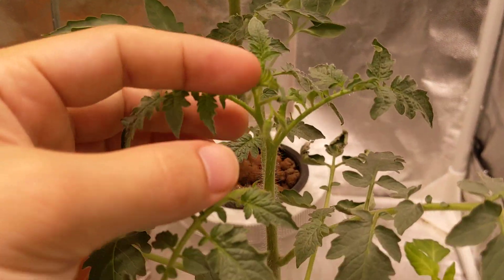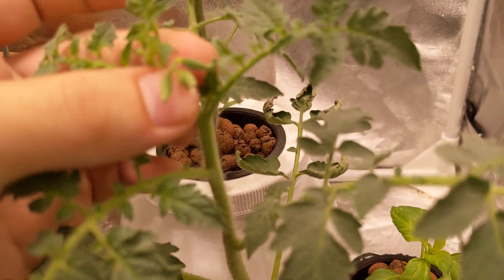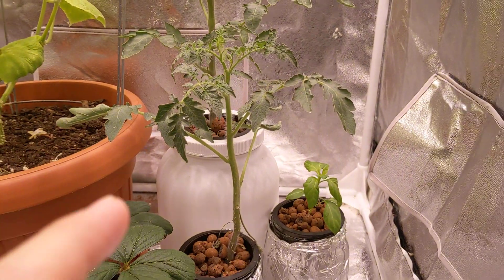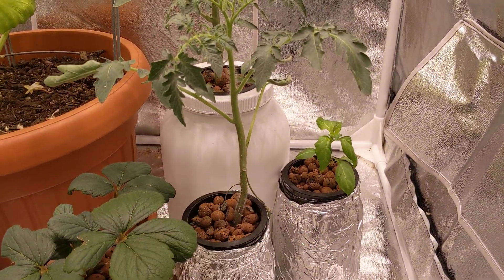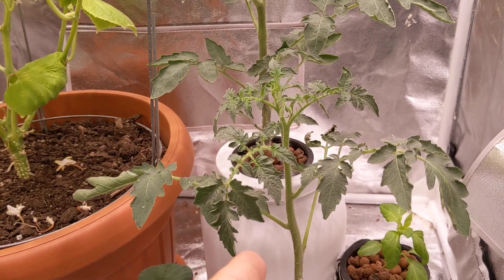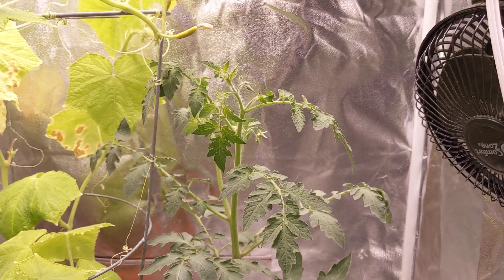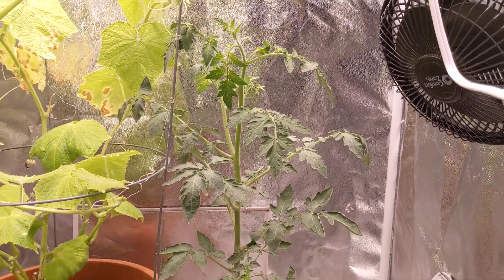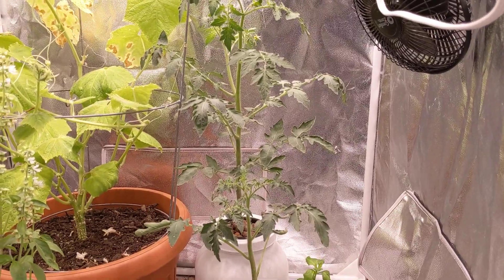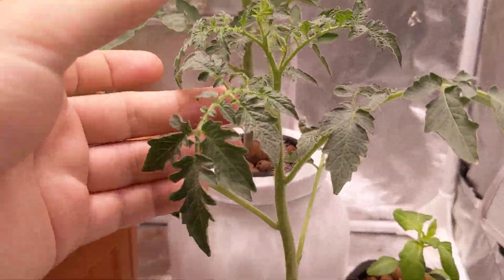You can see the second plant, the green vernissage — it's also creating flowers, but it's nowhere near the size of the black vernissage, about half the size. This is greatly due to the fact that it ran out of nutrient solution, as you guys probably saw in the video I posted before. You can see just how different the two plants look — the one in the back is super big and healthy, and the one up front is looking a little bit sad.